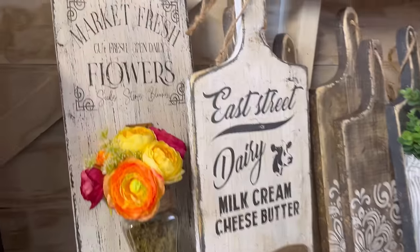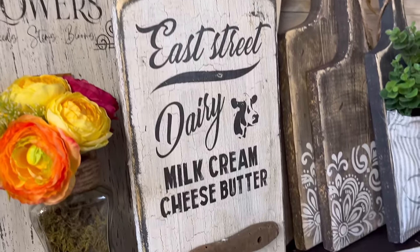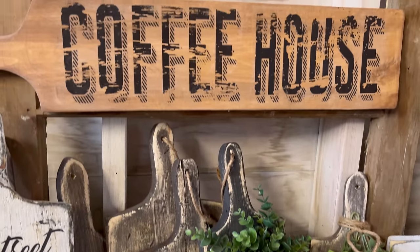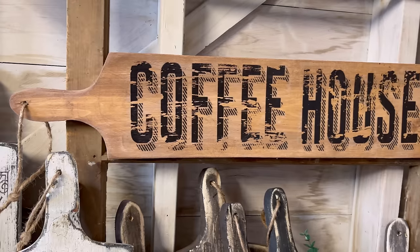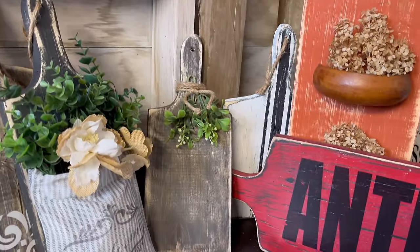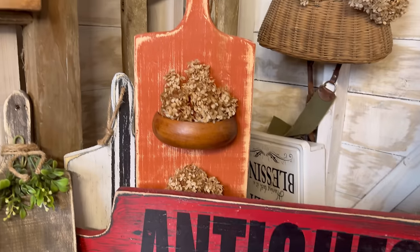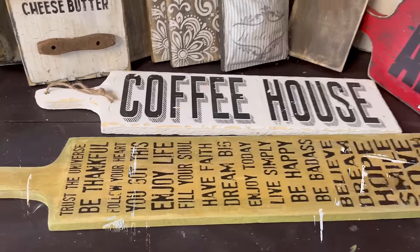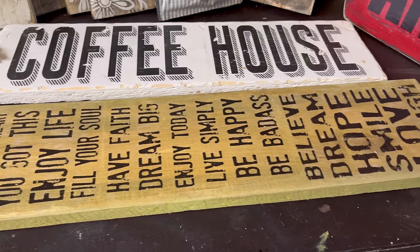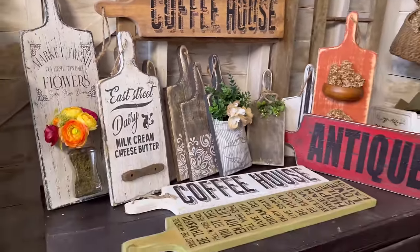And there you have all kinds of ideas and inspiration for what you can do with these cutting boards. These are my best sellers right now — they're so easy to create, and you can do a little twist on different styles and designs to create some beautiful home decor. I hope you've enjoyed today's tutorial and found some ideas you'd like to try. I would love to know down in the comments which one was your favorite. Thanks for watching, have a great day, and we'll see you in the next video!